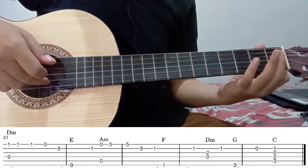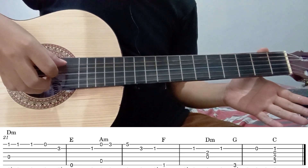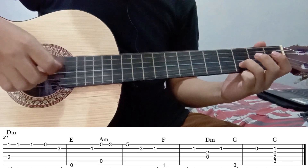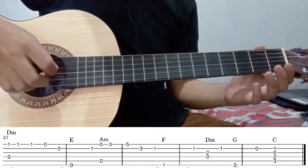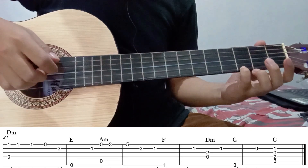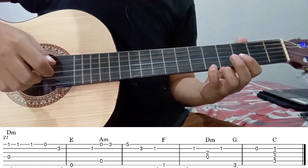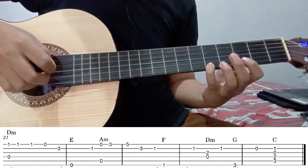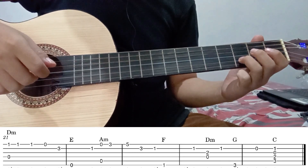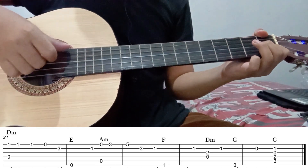Kemudian setelah itu senar 2 fret 1. Kemudian senar 1 tanpa fret, bareng dengan senar 5 tanpa fret. Seperti ini. Kemudian setelah itu senar 5 tanpa fret, kemudian tekan senar 1 fret 3. Geser fret 5. Jadi seperti ini. Kemudian senar 2 fret 3. Kemudian senar 2 lagi fret 1.